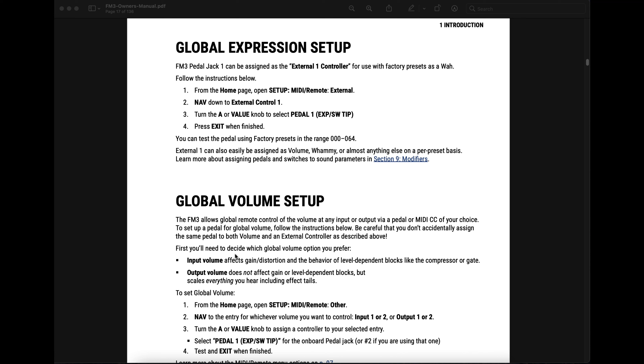The FM3 manual shows you how to set up your expression pedal for global use on page 11. FM3 pedal jack 1 can be assigned as the External 1 controller for use with factory presets. Step 1: From the home page, open Setup, MIDI Remote, External. Step 2: Navigate down to External Control 1. Step 3: Turn the A knob to select pedal 1 exp/SW tip. Step 4: Press Exit when finished. You can test the pedal using factory presets in the range of 000 to 064 — those all have the wah block. External 1 can also easily be assigned as volume, whammy, or almost anything else on a per-preset basis. Learn more about assigning pedals and switches to sound parameters in Section 9, Modifiers.